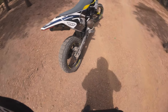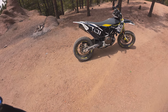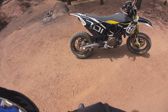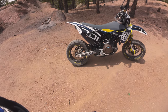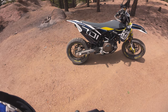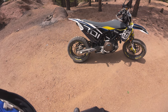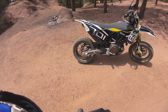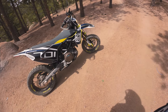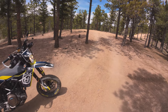These Pirelli Scorpion Rally STRs — I really like them. Pretty good traction. No complaints really. They're probably more of an 80/20, maybe 70/30 street bias — definitely not a 50/50. I mean, it helps a little; I can get a little bite in the front tire, but it's still kind of hard getting traction on these kinds of roads. That said, it's fine.